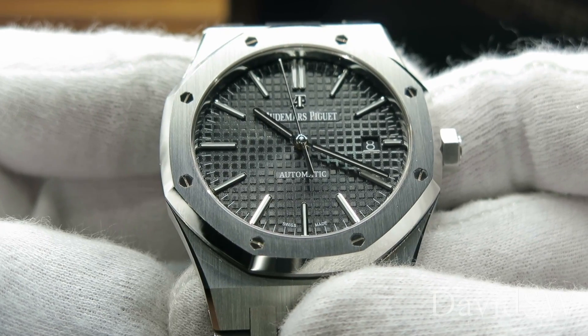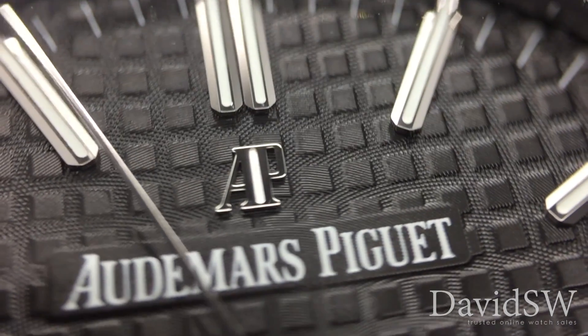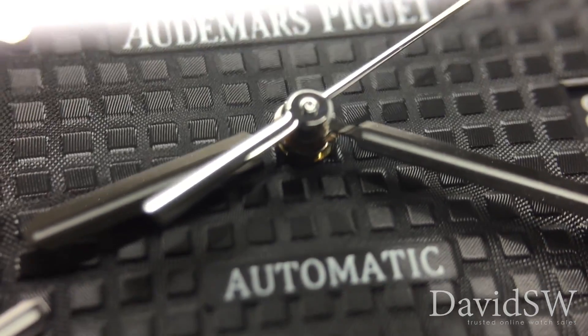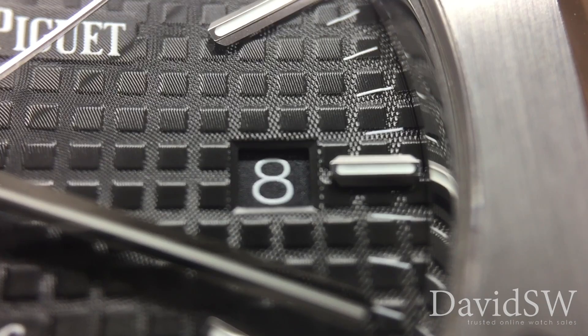One of the most striking features of this watch is the grand tapisserie pattern dial, decorated with white gold applied hour markers and Royal Oak hands with luminescent coating, and a date window at 3 o'clock.